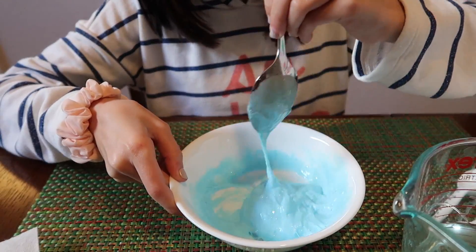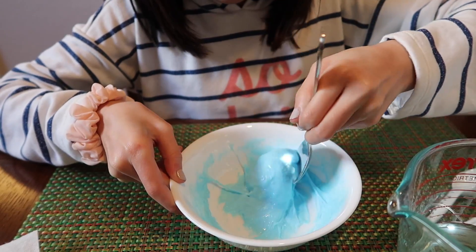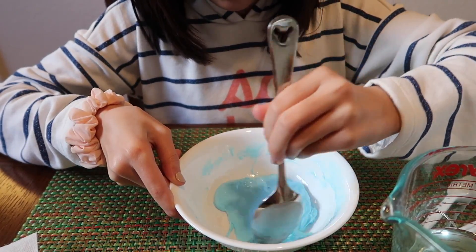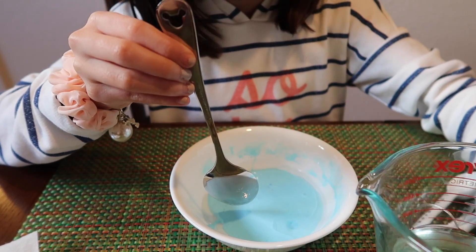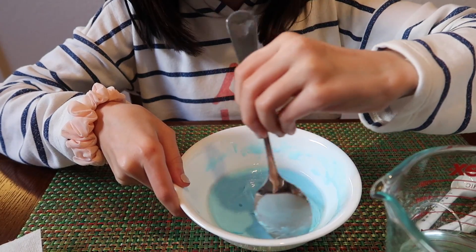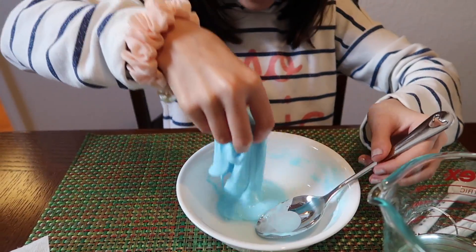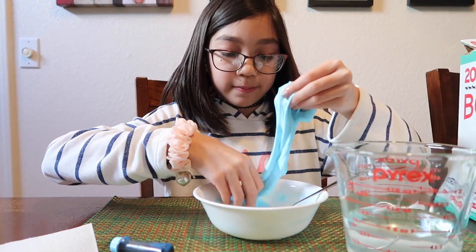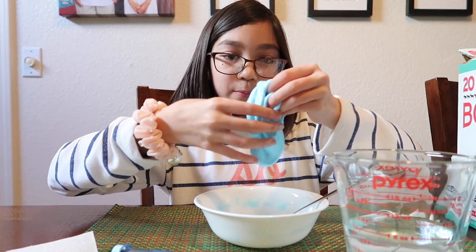It's ticklish! I'm going to add more now. It's ready. So now you're going to take it out and then start kneading it. It is going to be a little bit wet, but it won't be anymore once you knead it.